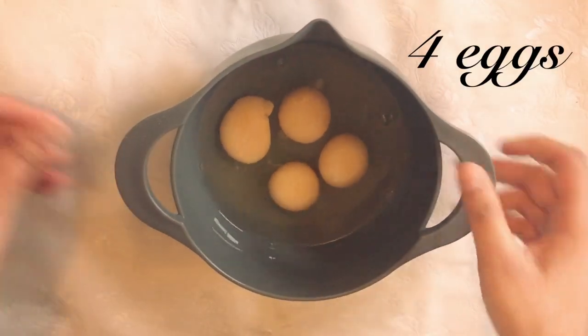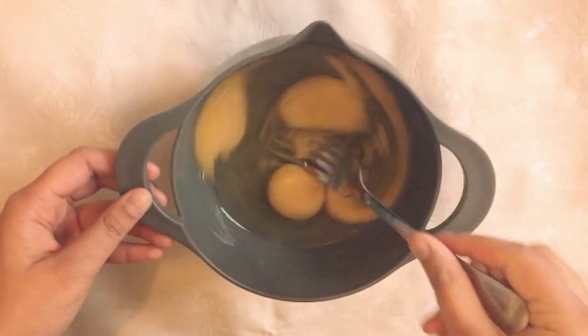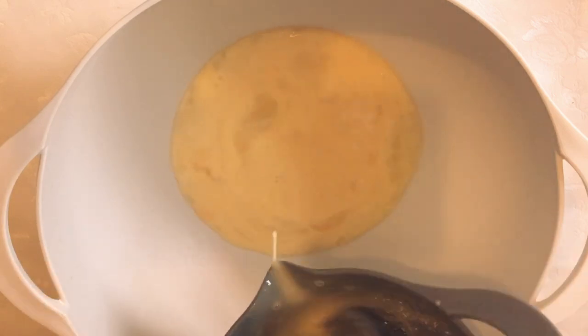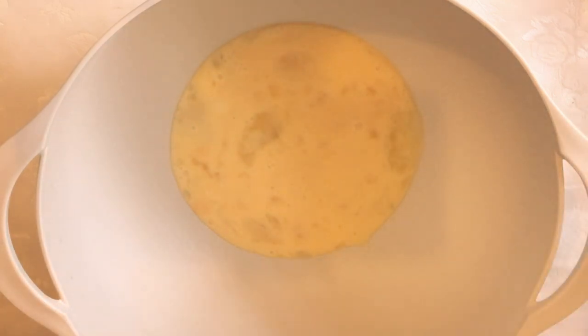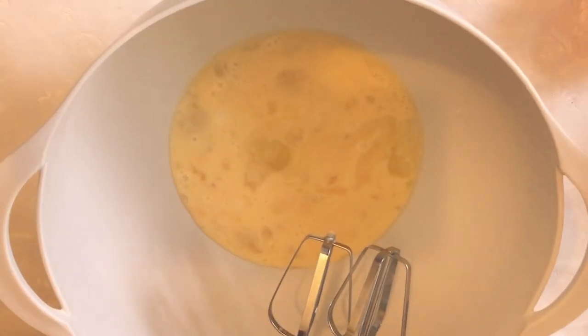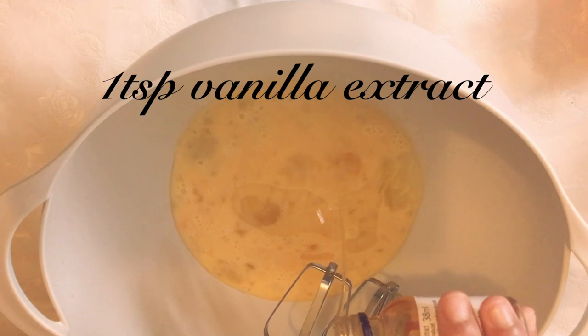First we're going to need four eggs, and I'm just going to lightly whisk that with the fork. Next, using the electric whisk, I'm going to mix together the vegetable oil and the eggs until they're slightly more fluffy, and I'm also just going to add a teaspoon of vanilla extract.